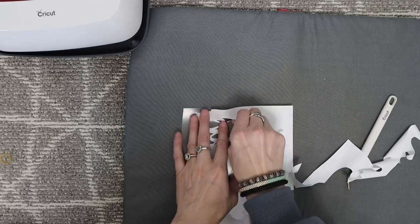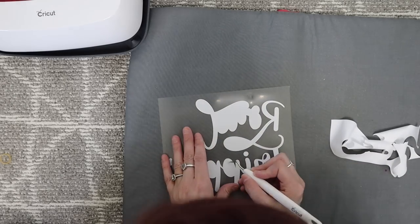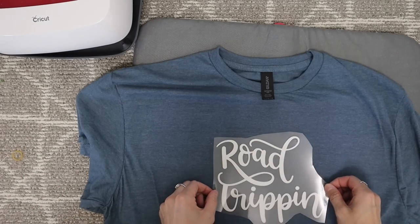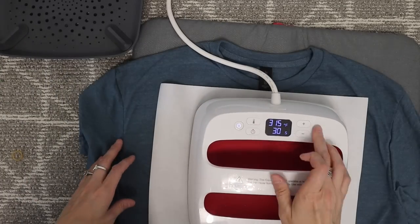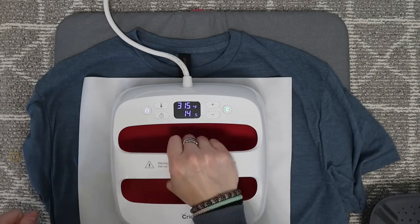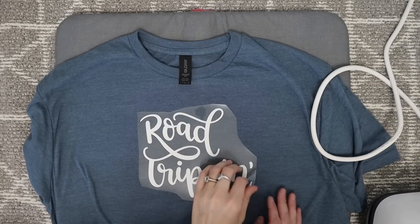I used some smart iron-on vinyl and I'm just weeding everything out like I'm supposed to and then I'm going to be using the easy press. This is just a really quick and fun way to make anyone a gift, and this is going to be for my mom. I'm making her the cutest little road trip gift basket — she loves going on day trips and I think a fun little day trip gift basket is going to be perfect for her.